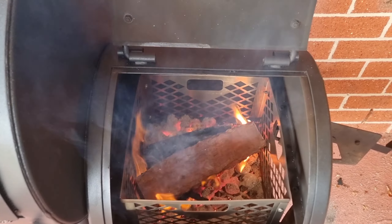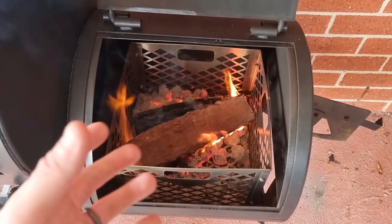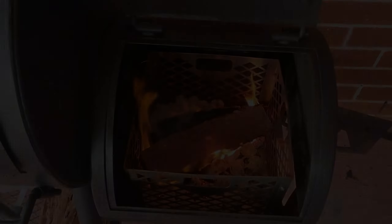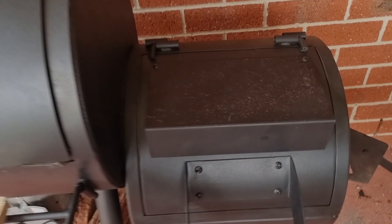Our log has really started to die off here — whilst we're still lit, we're not getting many flames anymore, which means it's pretty much starting to die. We've got this really preheated log here that we're going to get on and get lit up, because we're not going to get too much more flames and fire out of that one.